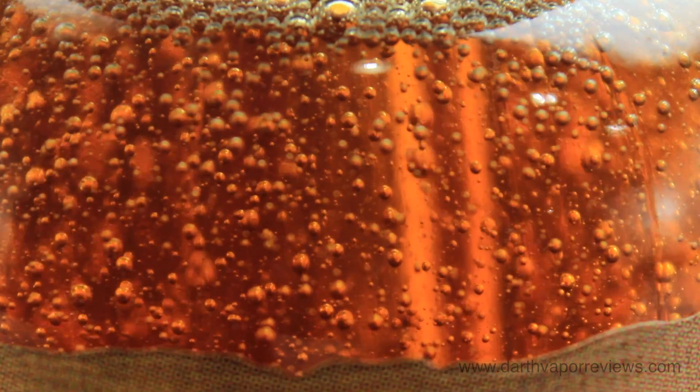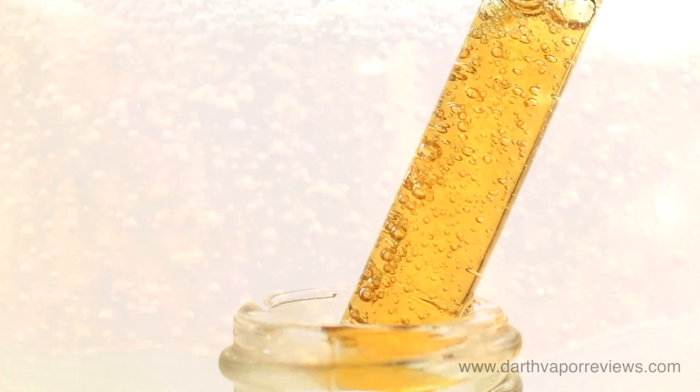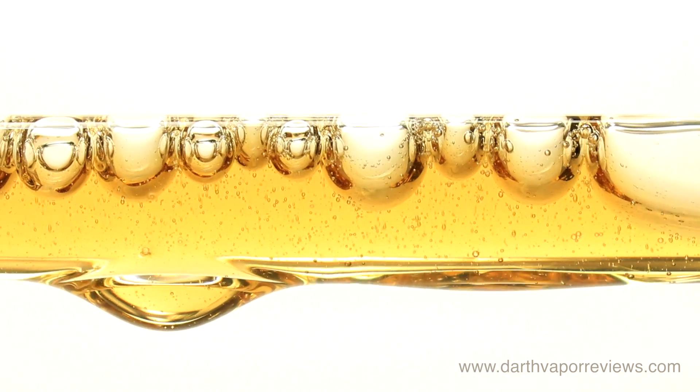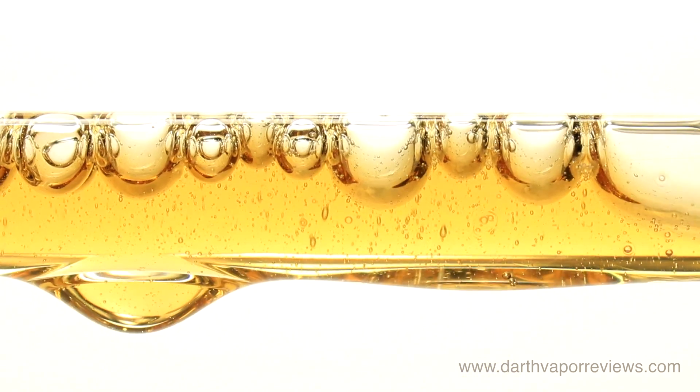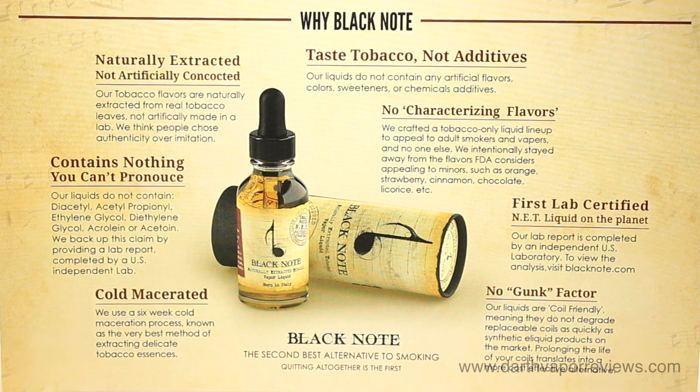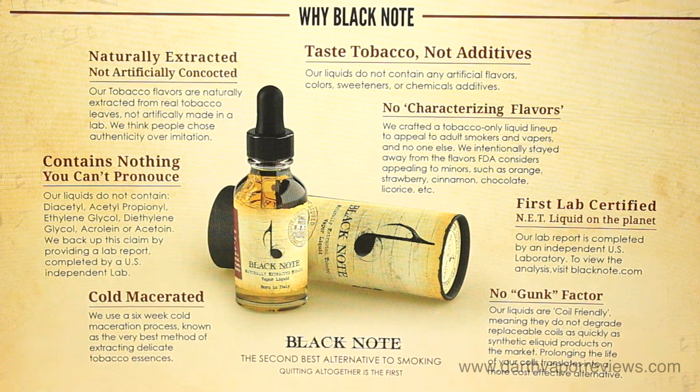Black Note e-liquids are the most authentic tasting tobacco e-liquids that I have tried. As a dessert vaper, I can still appreciate the quality of these flavors and the long process that goes into it. The flavors are very smooth and predominant, with each flavor note taking its own turn with every vape.